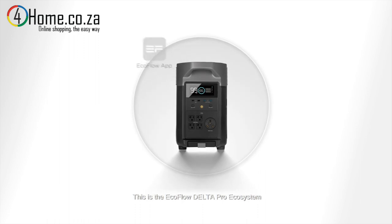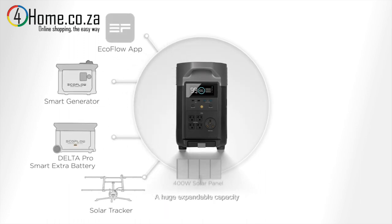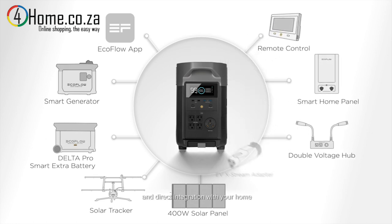This is the EcoFlow Delta Pro Ecosystem, a huge expandable capacity with a mix of renewable charging solutions and direct integration with your home.